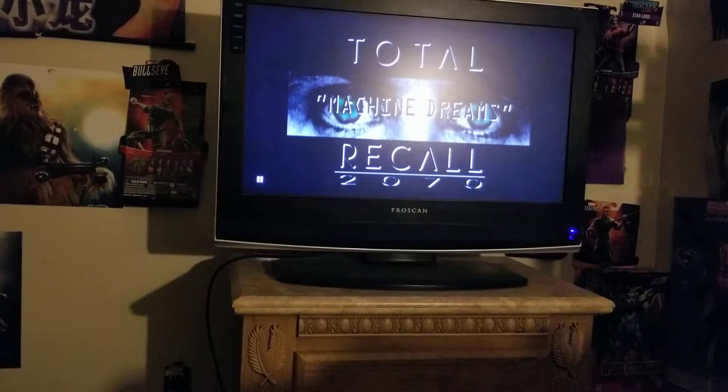The main detective is named Nick — I can't remember the actor's name, but I've seen him before on daytime soap operas. His boss, the chief, is actually in Blade Trinity as well, playing an FBI detective.